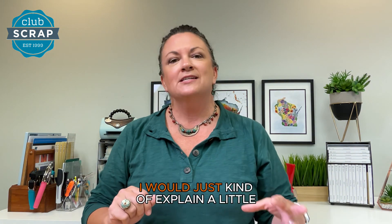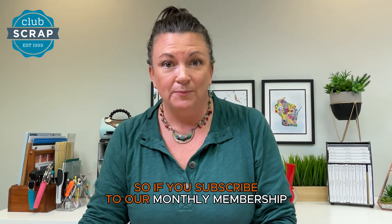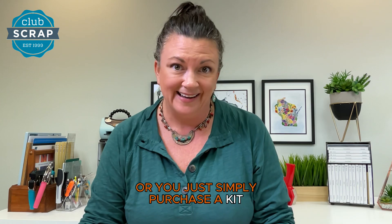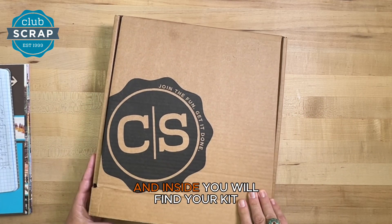This month I thought I would just kind of explain a little bit more about how it actually works. So if you subscribe to our monthly membership or you simply purchase a kit, you'll receive a beautiful pizza box and inside you will find your kit.